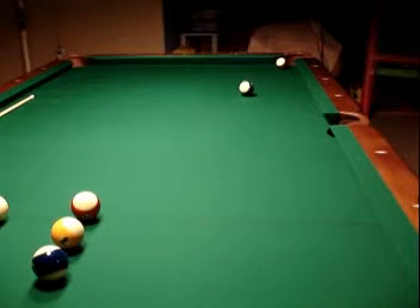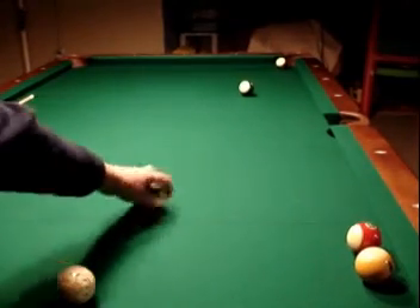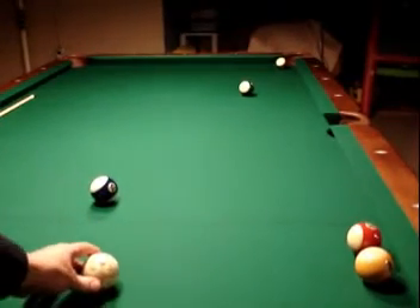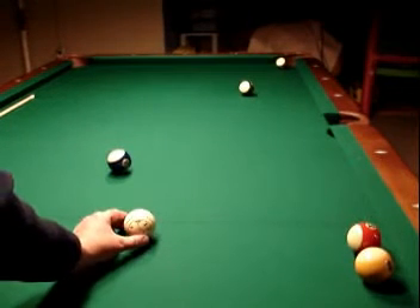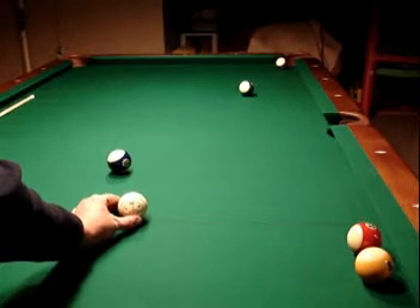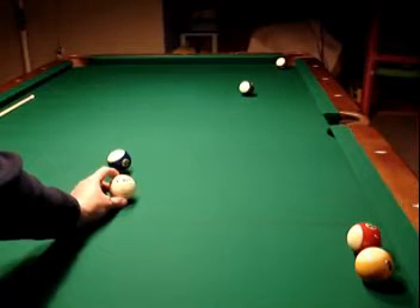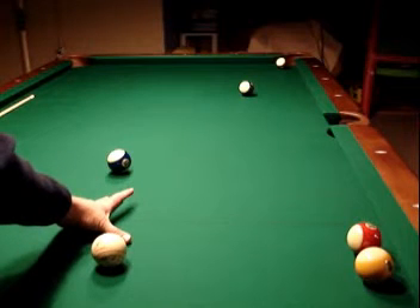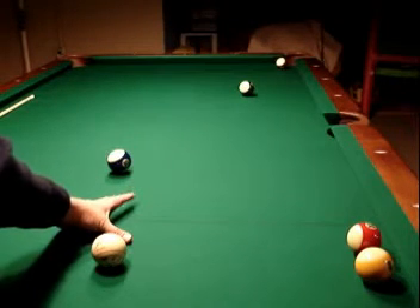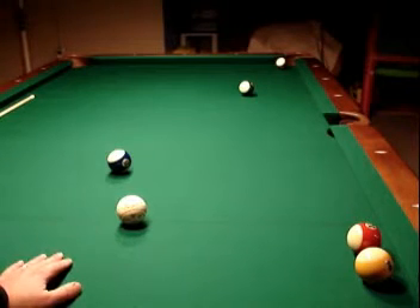When you hit the cue ball into your object ball, if you were to slow this down, when you hit the cue ball it's actually going to scoot for a second. If you're putting backspin on it, you're going to scoot it to the backspin until it catches up. But it will scoot across the table for a couple of inches, and that couple of inches is where you can get your deflection.